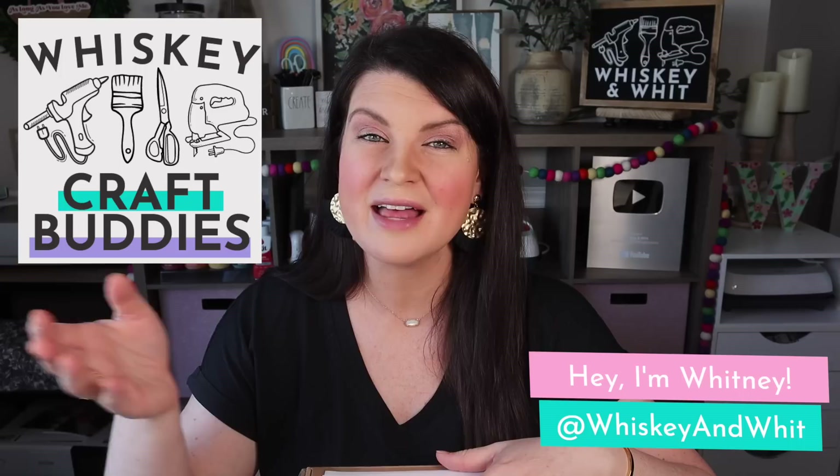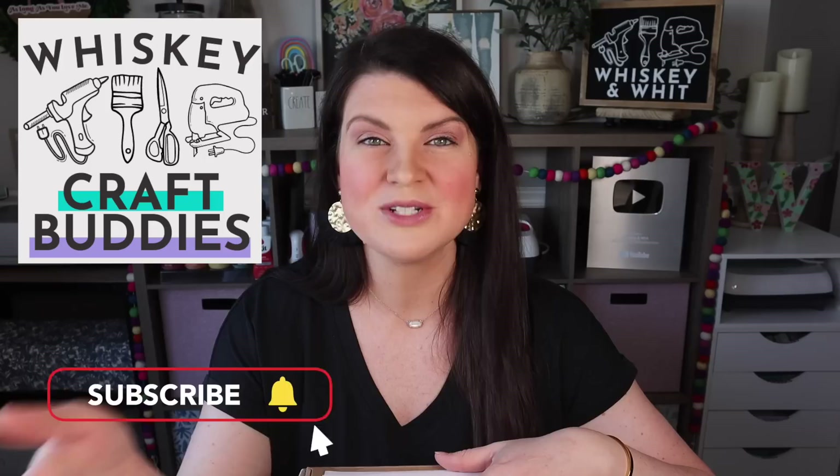Hello and welcome back to my Whiskey Craft Buddies who are here each week to DIY with me. If you are not already a craft buddy or this is the first time we're meeting, hello and welcome. My name is Whitney, this is Whiskey and Wit, and on this channel I love to share DIY and budget home decor content — everything from wood builds and Cricut all the way to thrifting and Dollar Tree DIYs, which is the theme of this mystery box.